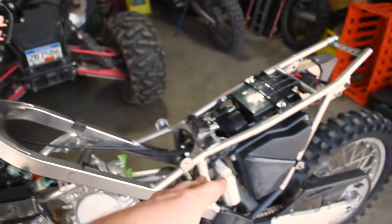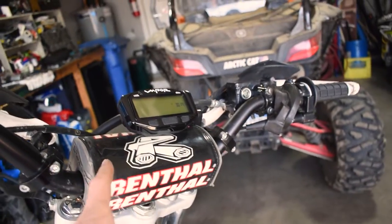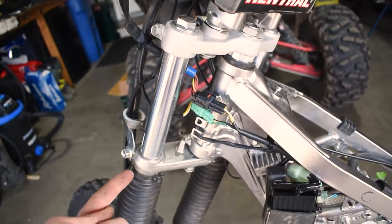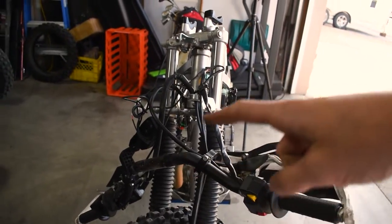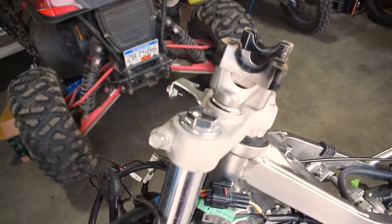Swapping out the fork springs and the rear shock is pretty easy. We're going to start by removing the handlebar pad and the handlebar bolts to get the handlebars up and out of the way so we can get access to the bolt and have room to pull the spring up and out of the front fork. Now we've got the handlebars all pulled off and we have nice clear access right to these top bolts.